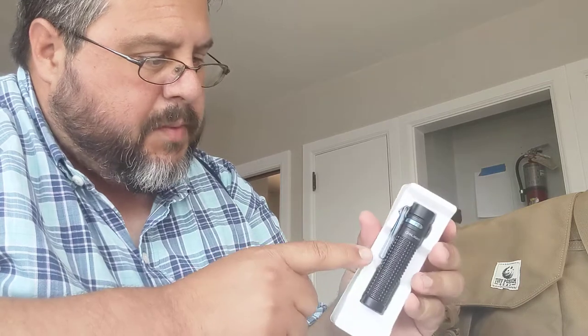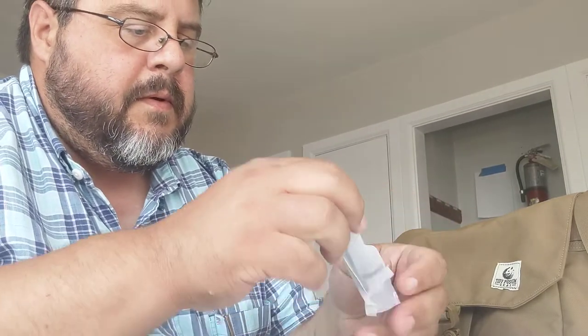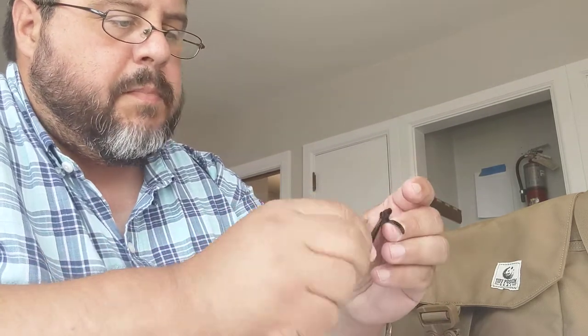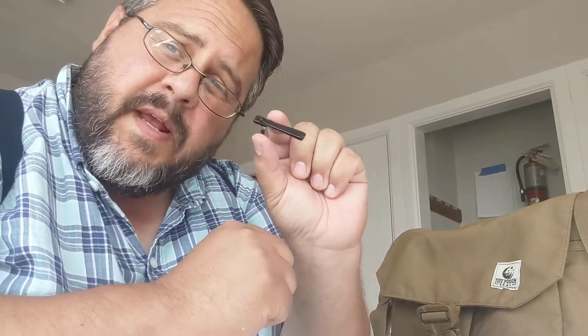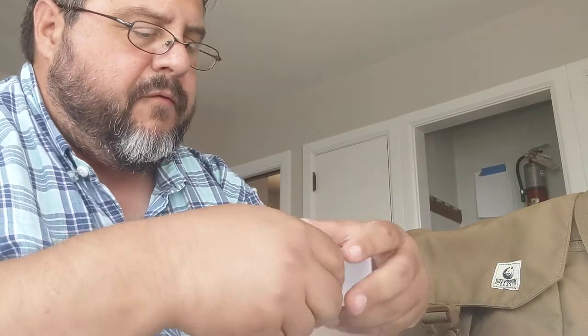Here's something cool: the flashlight already has a clip on it — a pretty blue clip. But they also send you a second clip with the flashlight. If you want one that's not colored, you can use a regular black one that blends in with the tube of the flashlight.